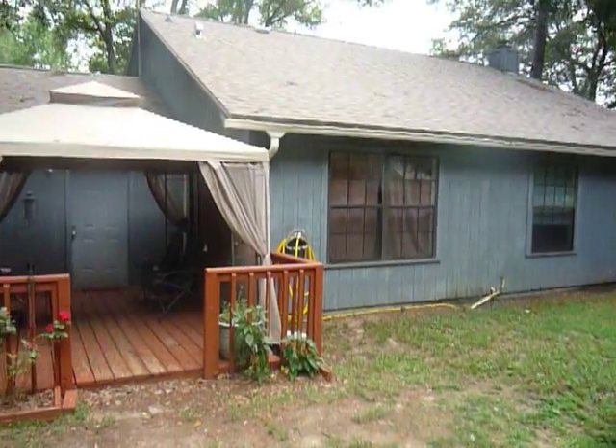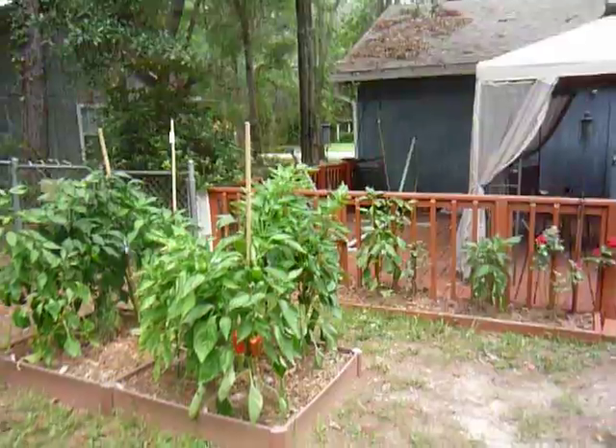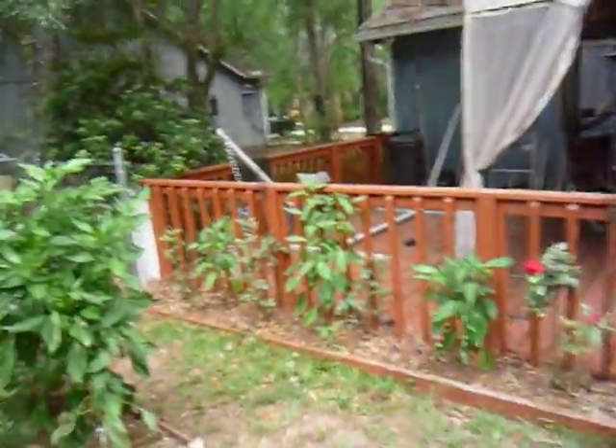My grass is high. The weeds are high and it needs to be mowed, so if you'll ignore that, I'd appreciate it. But along the deck, we've got some roses, and in between the roses are some more pepper plants.